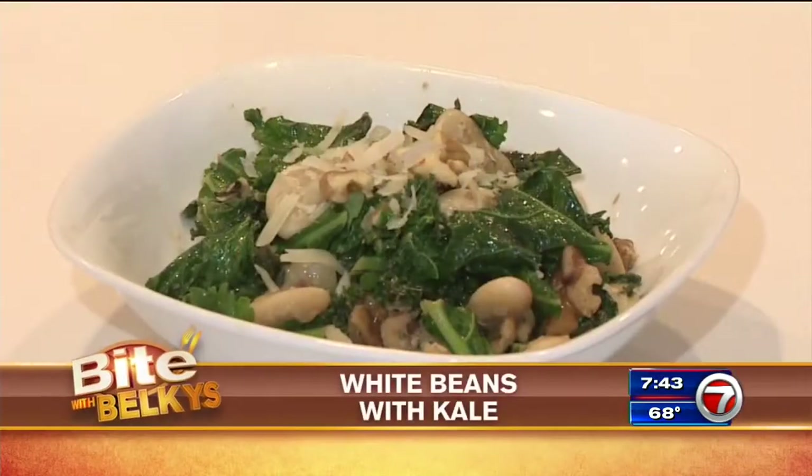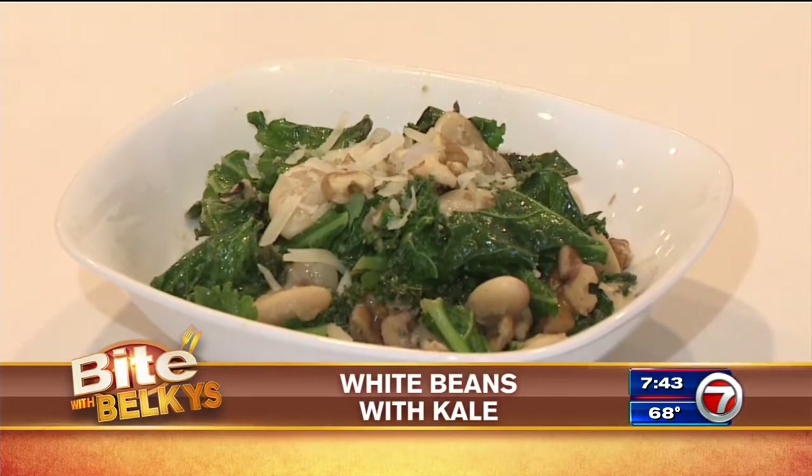Hello there! Tired of your Thanksgiving leftovers? Ready to go light again? I've got just the thing — white beans with kale. Easy and delish. Let's do it.